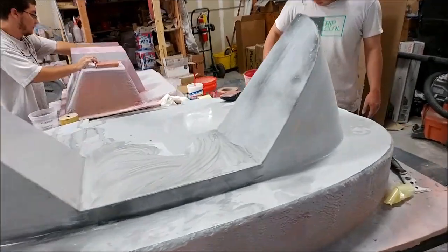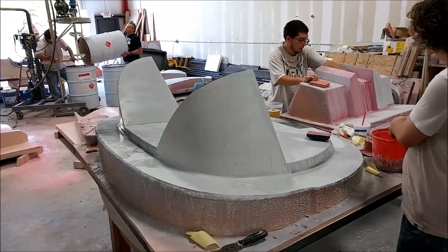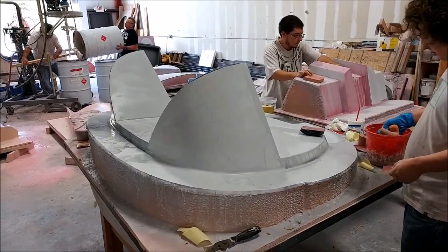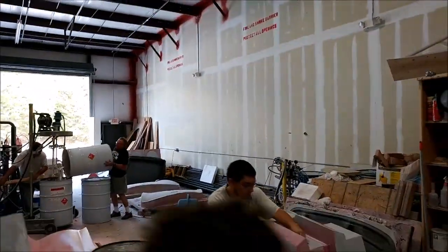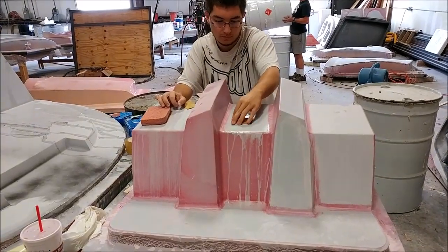Welcome back. Starting out the week there's a bunch of different sanding going on on various different plugs, so that's keeping everybody fairly busy. But we've got some more milling to do and a few other things going on, so you'll see what's coming up here in a second.